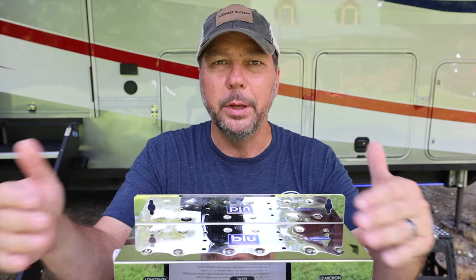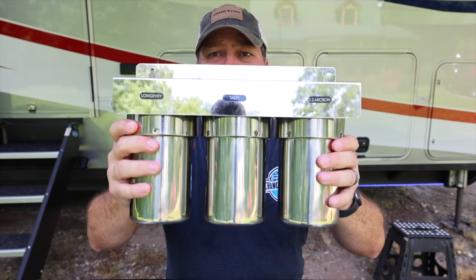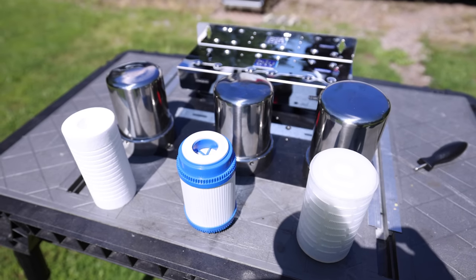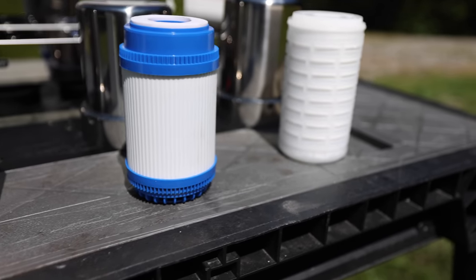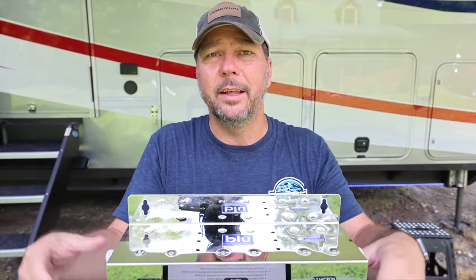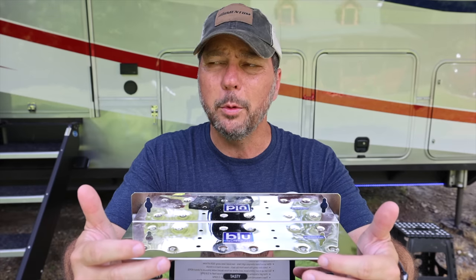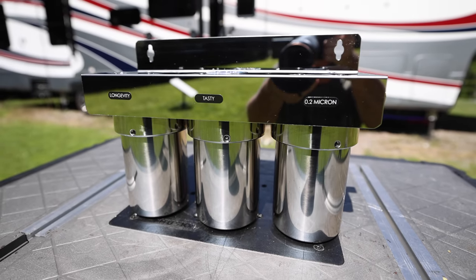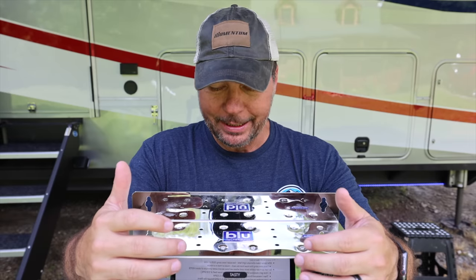With those triple filter specs essentially being the same, what's different about it? The first obvious difference is size — the filters are only five inches tall versus ten inches, so it's definitely more compact and less obtrusive, making it easier to find a location. Instead of plastic, it's stainless steel. The plastic on other filters is fine and designed for drinking water, but stainless steel is really high-end as far as food-grade water containment goes.